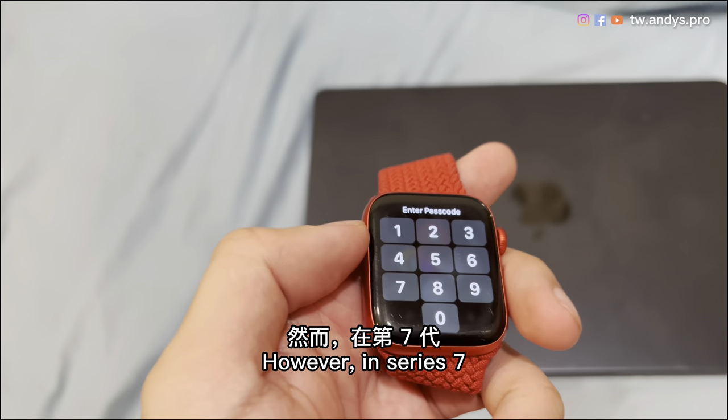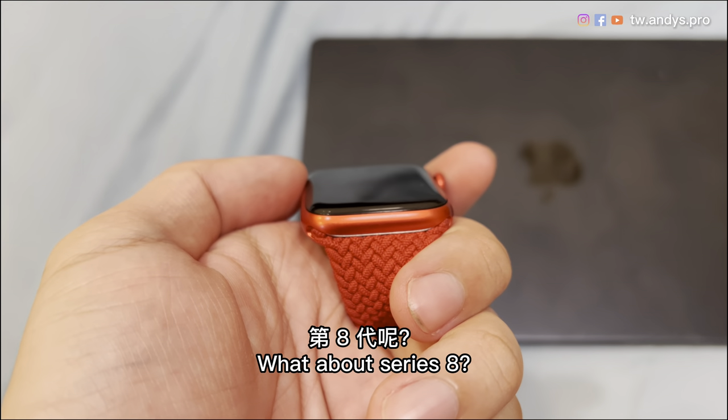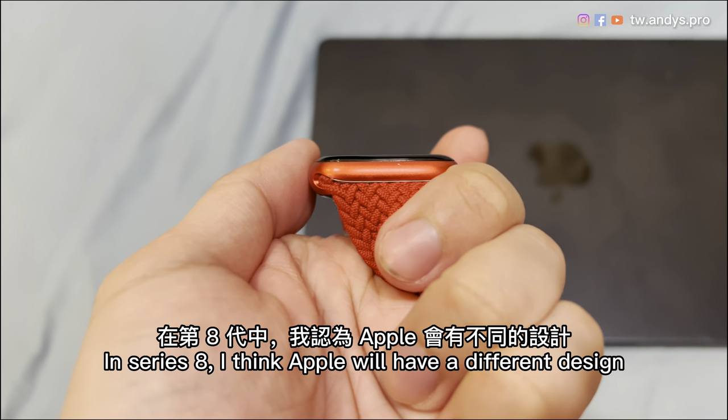However, in Series 7, Apple is trying to make the screen larger on the curved surface. What about Series 8? In Series 8, I think Apple will have a different design.